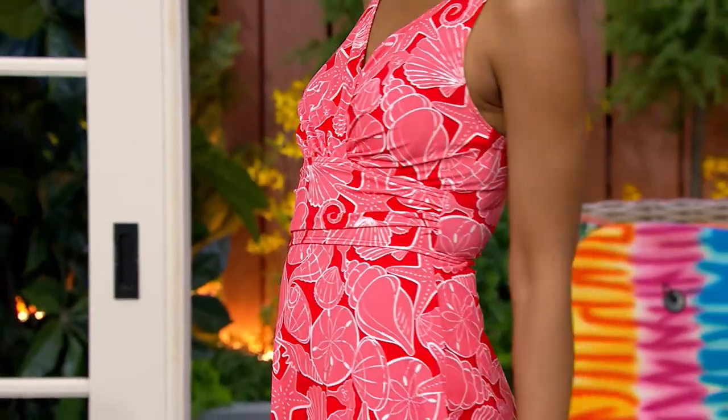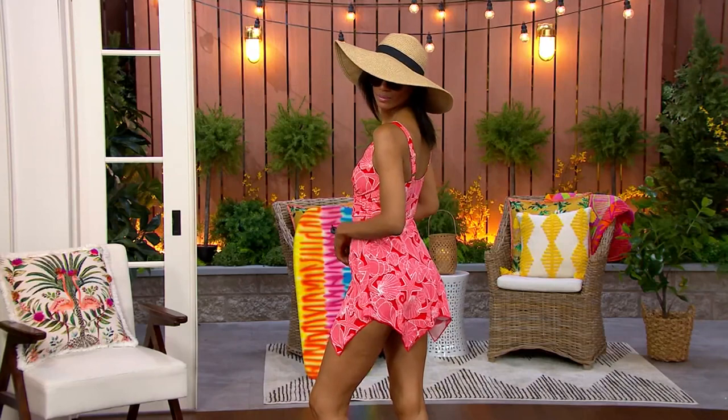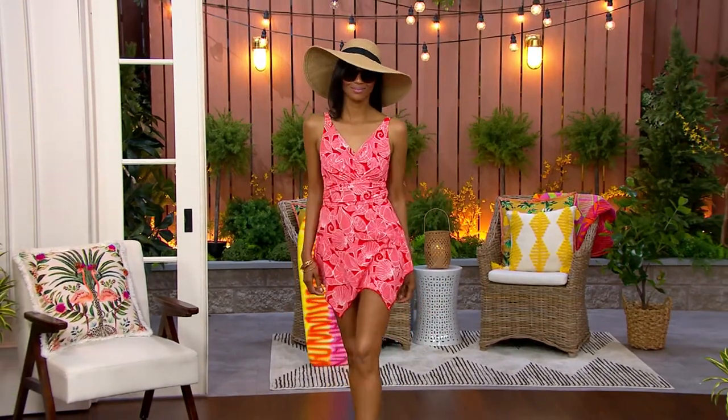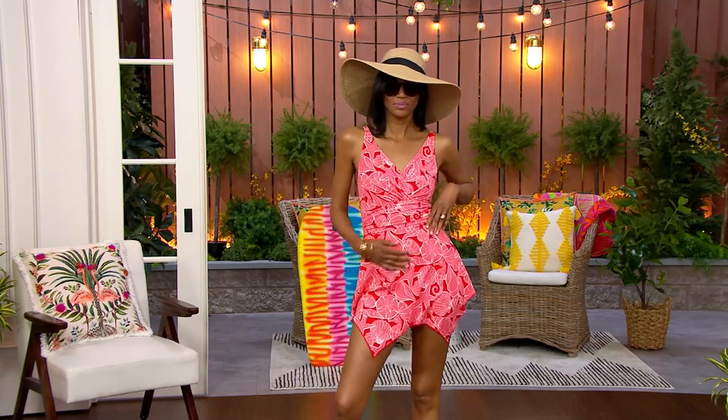This swimsuit is under $40 — can you believe that? You're actually saving a little bit more than 50% off. You're saving over $42 off the QVC price, and your three easy payments are $13.31.